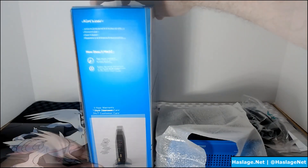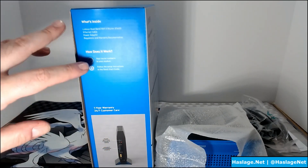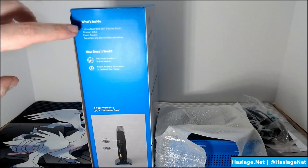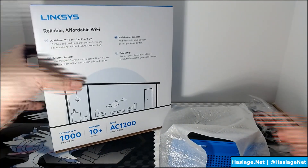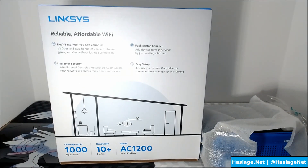Let me show you the other side real quick. This side shows you some of the ports, and then it says how does it work — your router connects to your modem, follow the setup instructions. What's inside: the router, the cable, the power adapter, and some documents. And then here is what the back looks like. It's just a recap of what you've already seen.